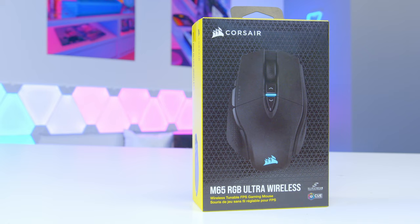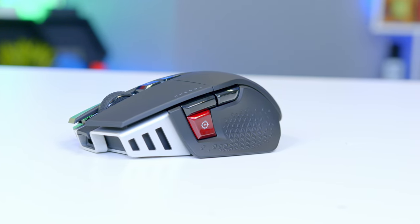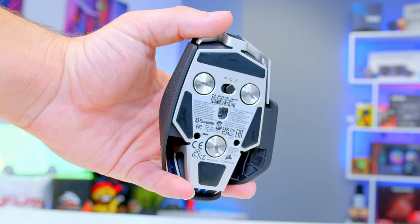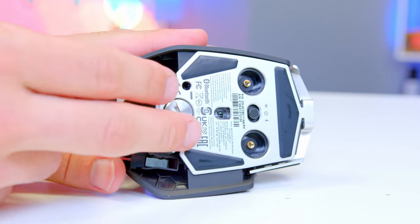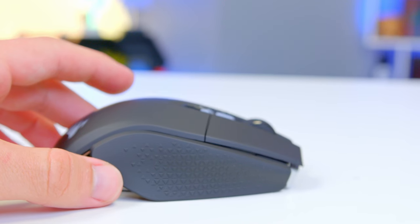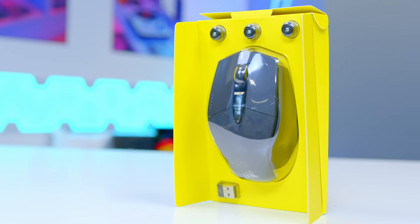Today's video sponsor is Corsair's M65 RGB Ultra Wireless, which builds upon the legendary M65 design with the latest Corsair Slipstream wireless tech. With a 26,000 DPI Corsair Marksman sensor adjustable in steps as small as one, this mouse means business. Adjustable weight lets you find your perfect center of gravity, while Omron optical switches deliver hyper-fast and precise responses. Everything you love about the M65, now wireless. Check it out at the links in the description below.